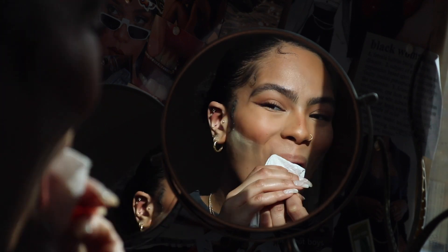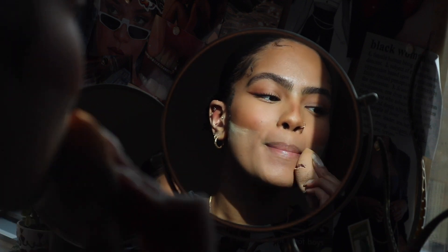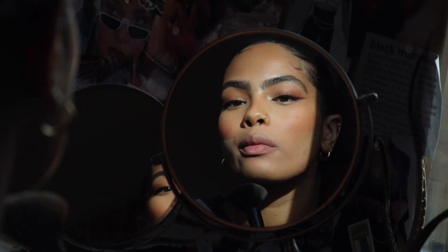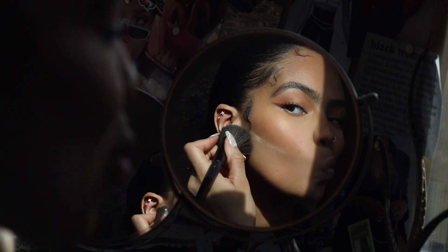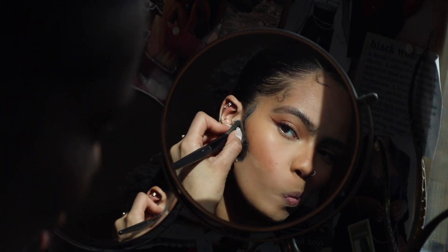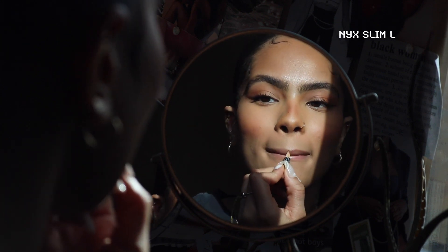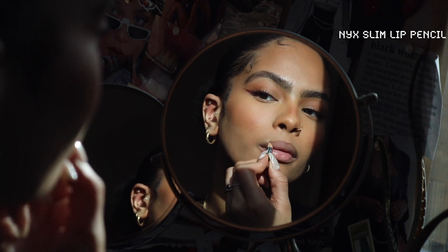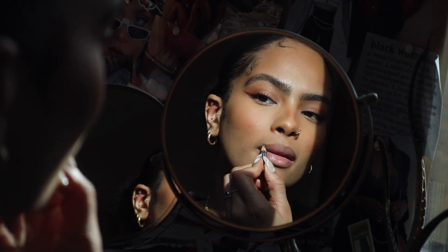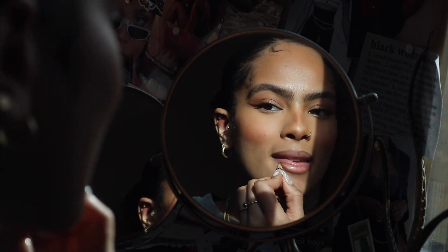We're doing the lips next — my favorite part. I'm removing my lip balm and going back in with my beauty blender that has a little leftover product, because my lip liner always looks best when there's a little bit of foundation around the outer part of my lips. Then I'm using the NYX lip liner in Nude Truffle — this is the perfect nude shade and I feel like I use it every single time because it just does something to my lip.